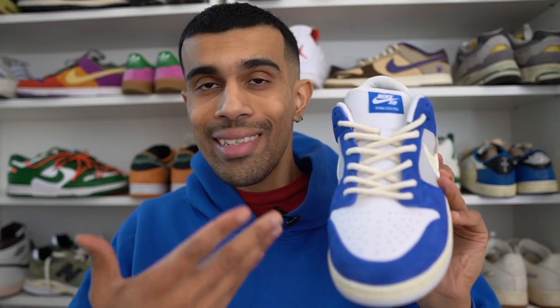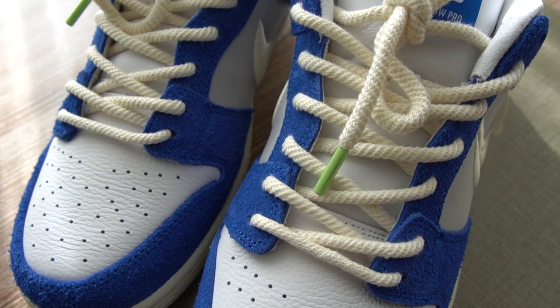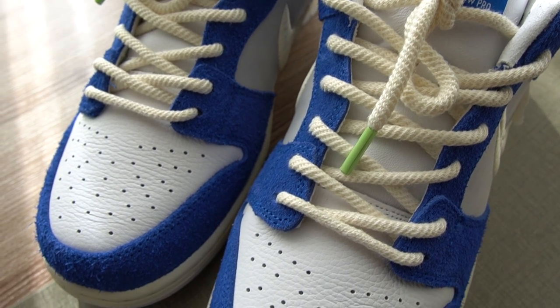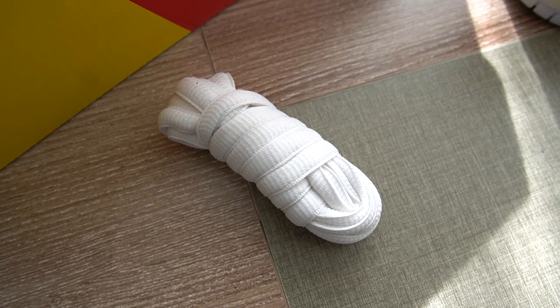The details on this go absolutely crazy. Have a look at these laces — you get rope laces this time, something pretty unusual for an SB Dunk, and I think that looks great. That's definitely the laces I'm going to stick with. They're done in this cream color, but if you wanted some alternative laces, they also come with an extra pair of white SB style round laces.